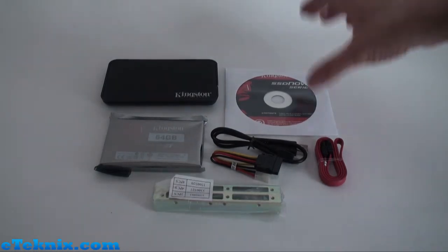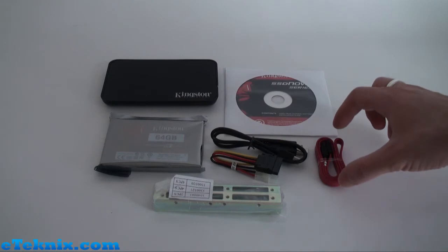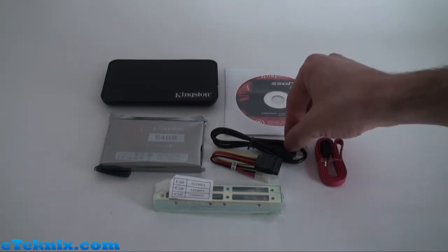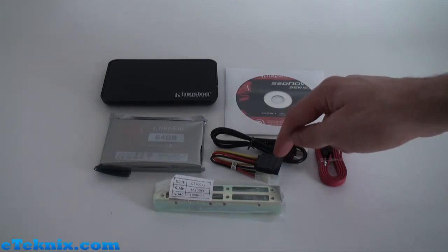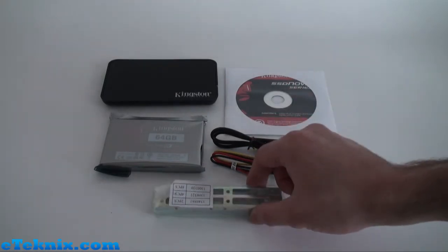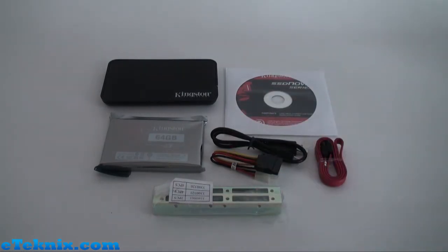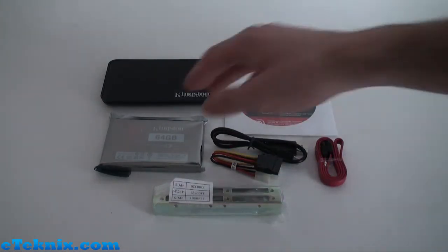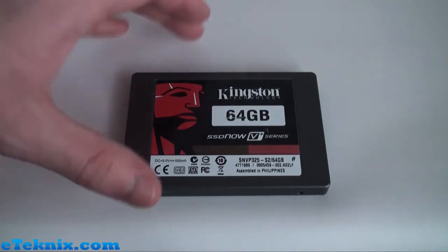What comes included is a hard drive cloning software CD with installation guide, serial ATA data cable, a USB to mini USB for the USB enclosure, a Molex to serial ATA power adapter, all of the relevant mounting brackets and screws to put this into a standard 3.5 inch drive bay, and of course the drive itself in an anti-static bag.